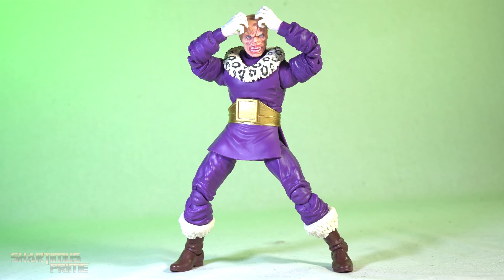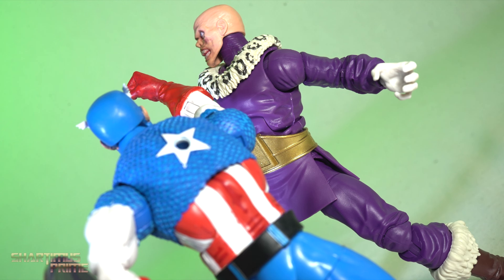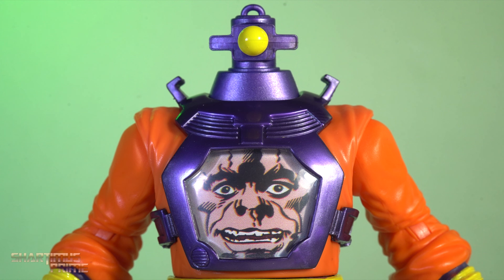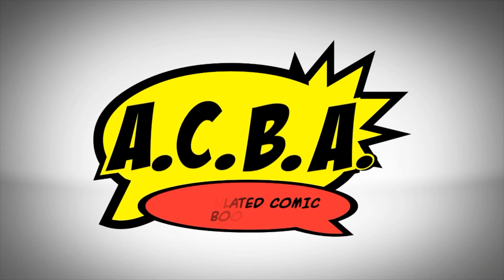So for a 50-dollar purchase to get this Zemo figure, I'm going to give this Zemo-Arnim two-pack a sub rating. I'd like to know what you guys think — I wish I was happier about it. Did you have the same QC problems on your Zemo? Let me know in the comment section below. If you want the latest Marvel news, find it at MarvelousNews.com, and you can find me on Instagram, Twitter, Twitch, TikTok, and Whatnot. I'll catch you guys later — peace.